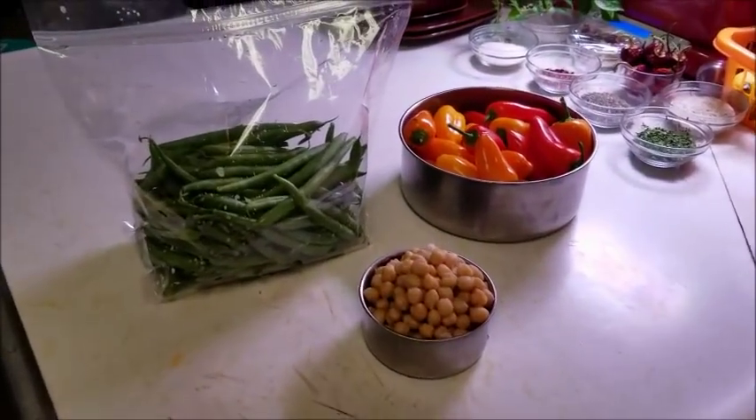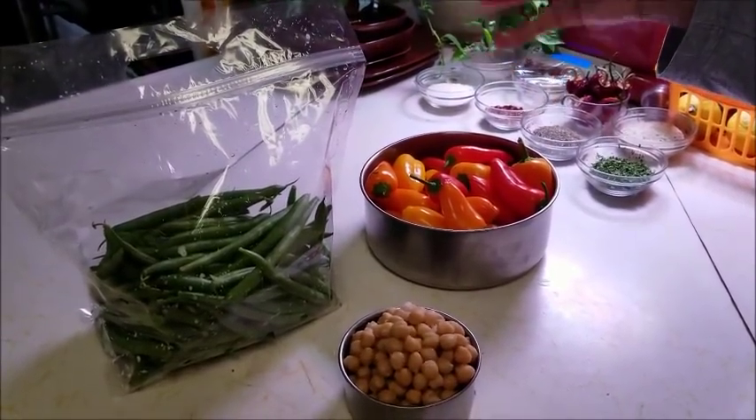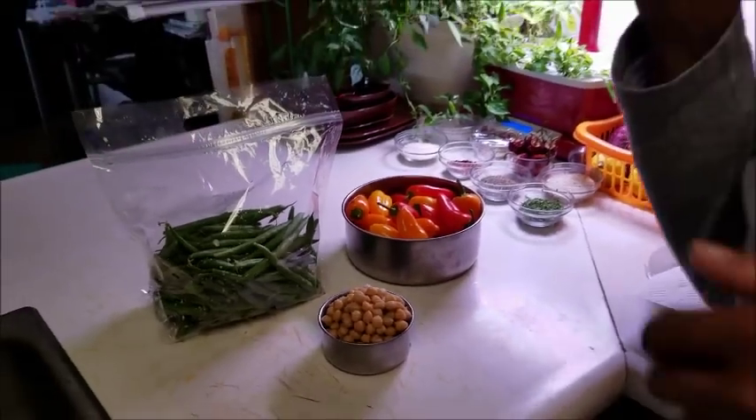Green beans, peppers — it didn't say what kind, we can use any kind of peppers — and chickpeas or garbanzo beans. I had to sit back and think, and I said, well, I wouldn't be the queen of this humble kitchen if I didn't accept my very first challenge.